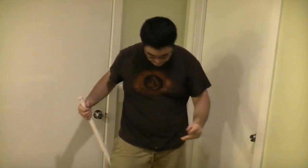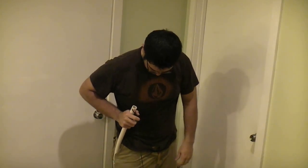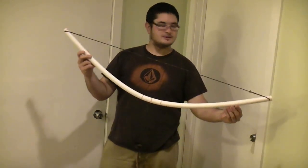So what I'm going to do is string both these bows up right now, and I'm going to show you the differences between the two right off the bat, just with stringing. First I'm going to string up the plain pipe. All right, it's strung up, you can see it. I'm going to put this on the side and string the other bow up.